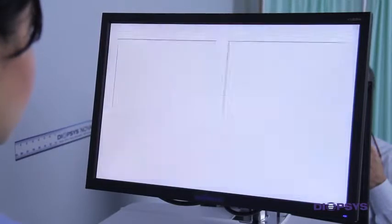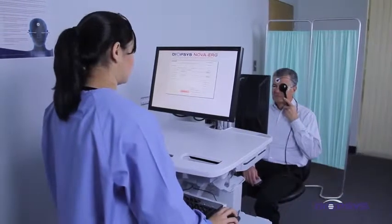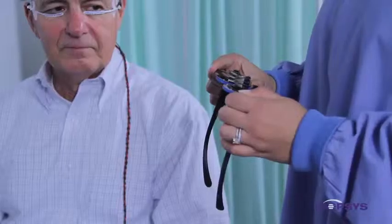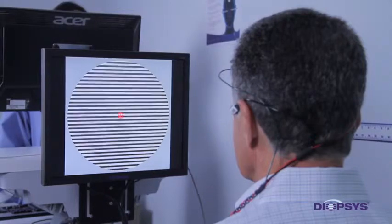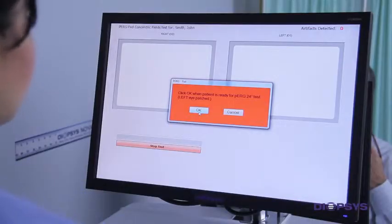Click on Run Test to begin. The first prompt will instruct you to patch the patient's left eye. The easiest way to do this is to have the patient use an occluder to cover the left eye. If the use of an occluder is not practical for a particular patient, then the patient's eye may be patched by the method normally used by the practice. If trial frames are being used, an occluding lens will also work. Once the patient's left eye is covered, let the patient know there will be a red circle surrounded by black and white bars. Instruct them to look towards the red circle while keeping the bars in focus and to blink naturally. Both eyes should remain open.